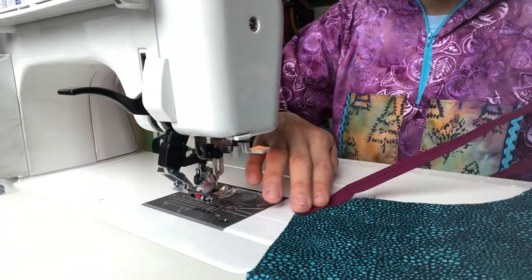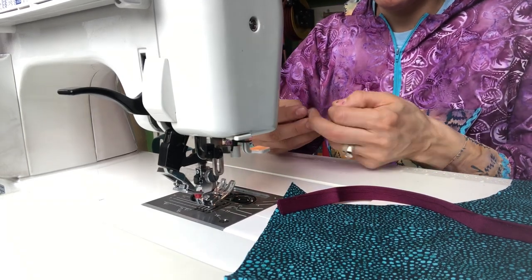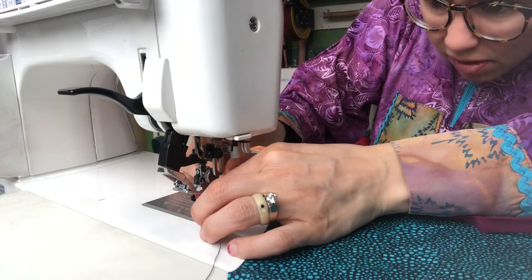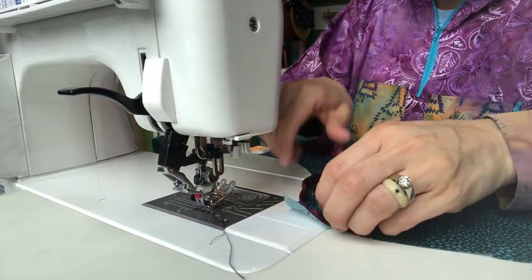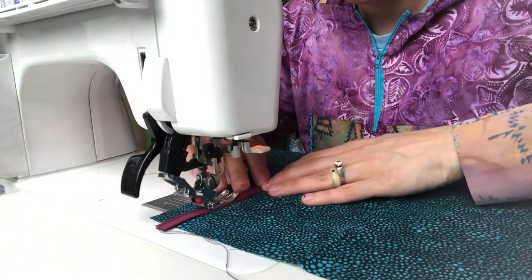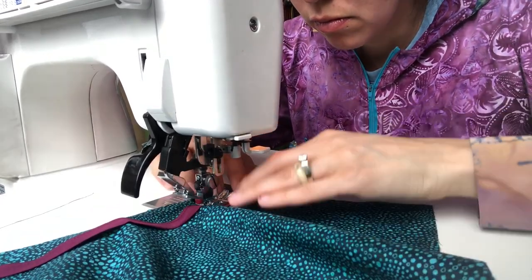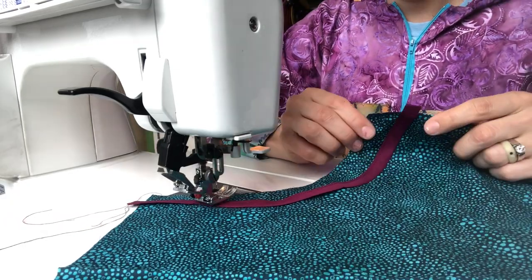Oops, I ran out of bobbin. Your bobbin thread color doesn't matter right now — it will matter when you are sewing the bias on the bottom of your vest book, but for now it's okay. I leave just a little tail on both sides.